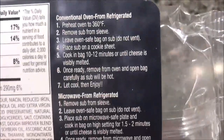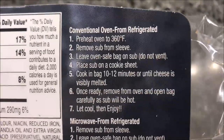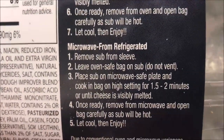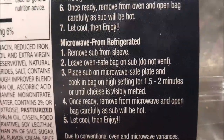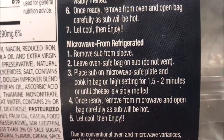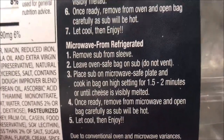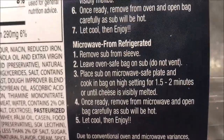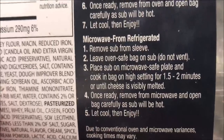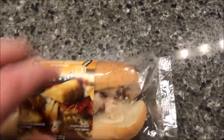You can do the conventional oven from refrigerator if you want — this is a refrigerator sandwich, not a frozen one. But we don't do ovens, we do microwaves. So for the microwave, remove the sub from the sleeve, leave the oven-safe bag on the sub, do not vent it. Place on a microwave-safe plate and cook on high for 1.5 to 2 minutes. I'll probably do around 1 minute 40 seconds, or until the cheese is visibly melted.